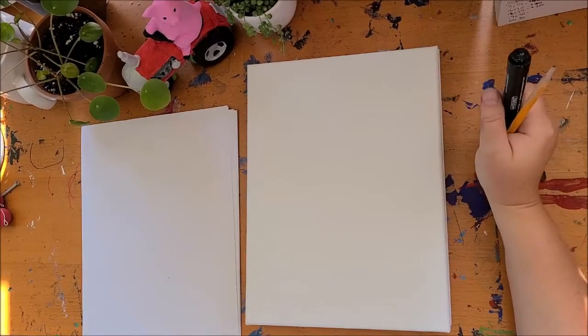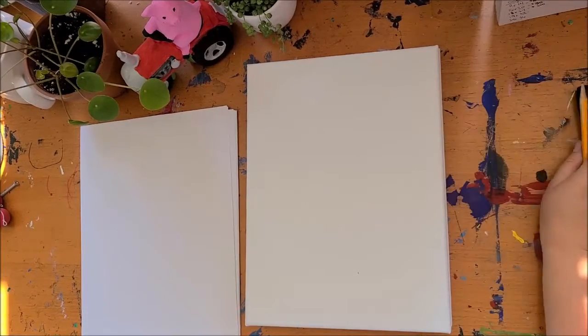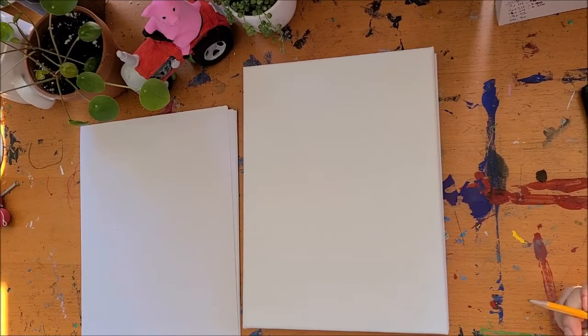Feel free to grab some paper and draw it on a piece of paper first before you transfer it over. You can do some practicing before you start if you like. Anyway, we're going to dive right in. I'm going to start on my canvas and we're going to have some fun.